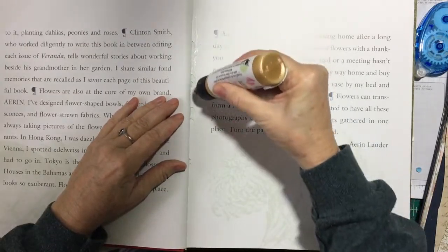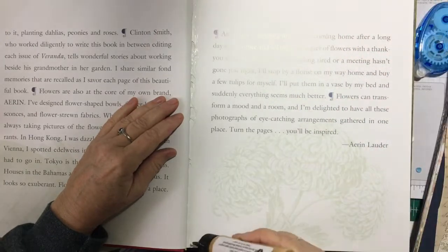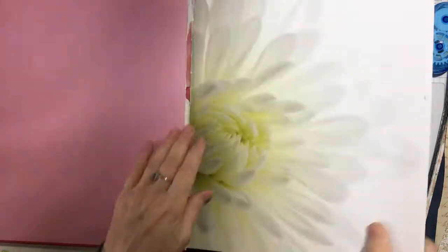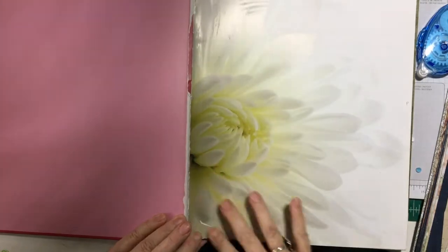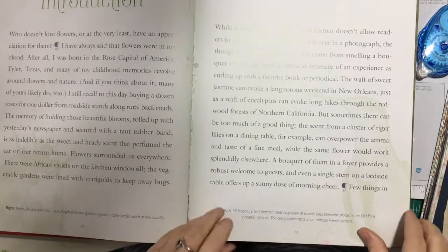First I'm going through and gluing down all my previously planned pockets. I smooth them down with my hand, but later on you'll see I used a small shell paper towel. I wrote the letter P on each of the pocket pages but it was hard to see.